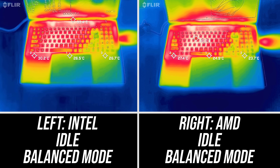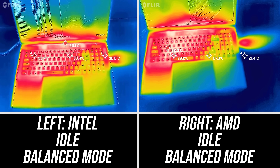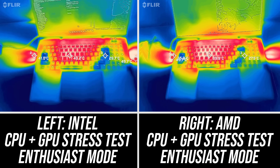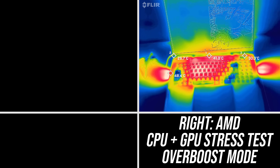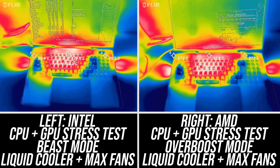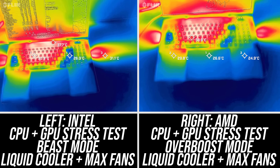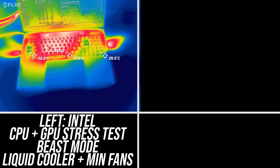Both laptops were sitting around 30 degrees Celsius when sitting idle, though the AMD one was slightly cooler. They're both similar with the stress test running in Enthusiast mode, but again the AMD one appears just a little cooler. Both laptops get quite a bit cooler with the liquid cooler attached — and don't forget the 3080 Ti's are running above 170 watts. With the laptop and liquid cooler fans at minimum it was quite a bit warmer, but also way quieter.